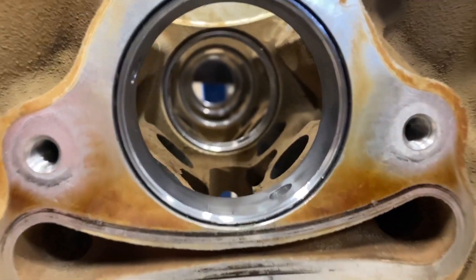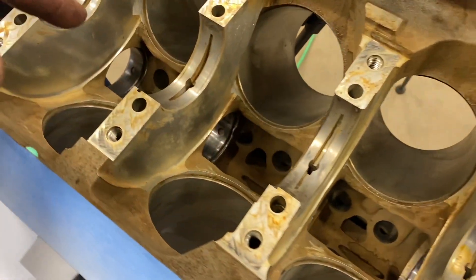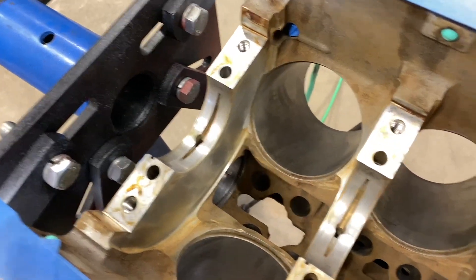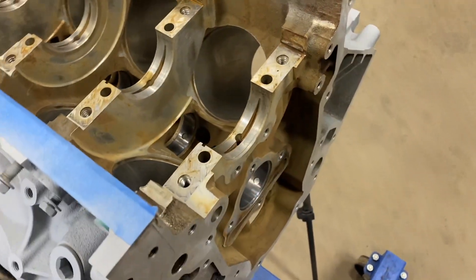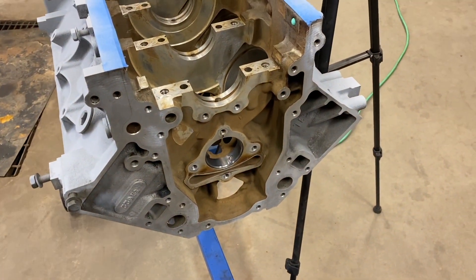And like that, got all the cam bearings knocked in, blew the block out from any of the shavings that got left from knocking them in. So that's the cam bearing install on this aluminum block LH6.